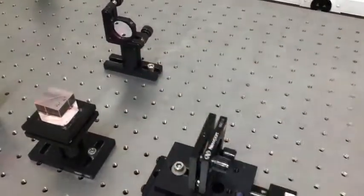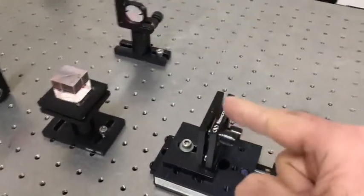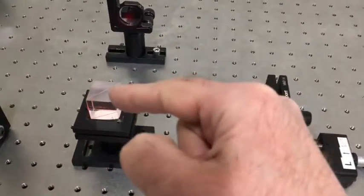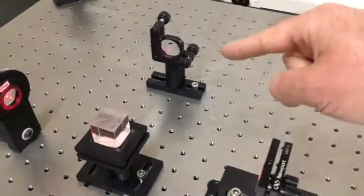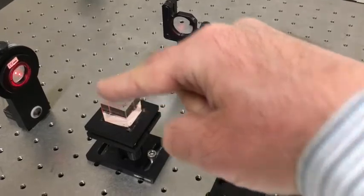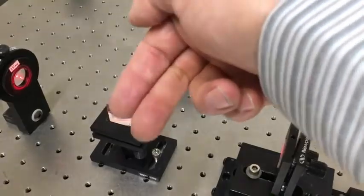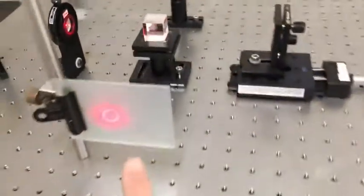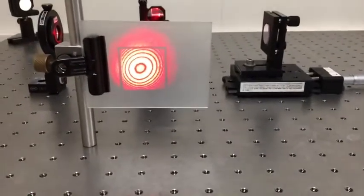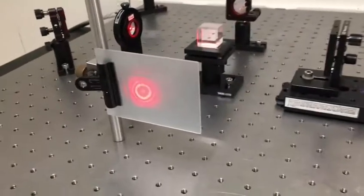Each of the two beams hits a mirror and gets reflected straight back where it came from. The beam from this mirror goes back into the cube, gets split up again, passing part of the beam through and part coming out this way. We end up with two beams coming out in this direction to hit our screen, giving us the familiar bullseye interference pattern you've probably seen in a previous course.